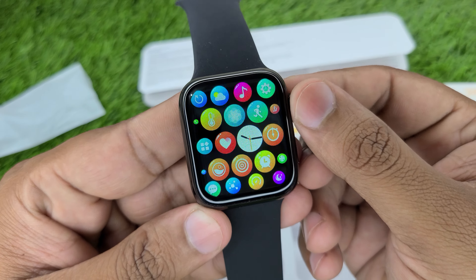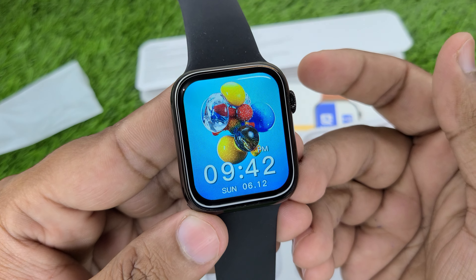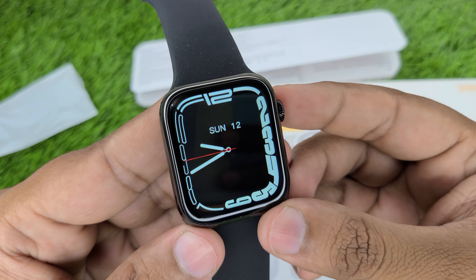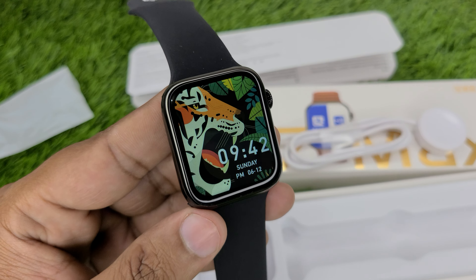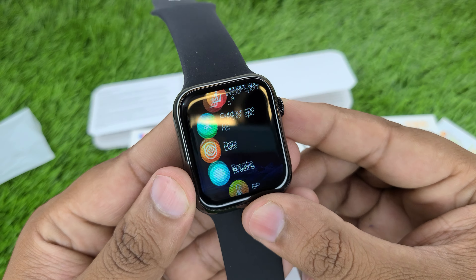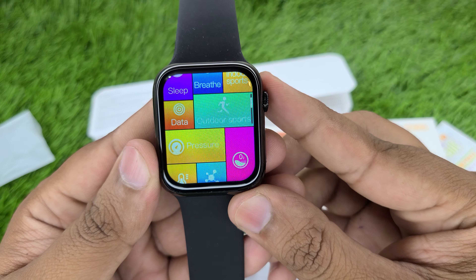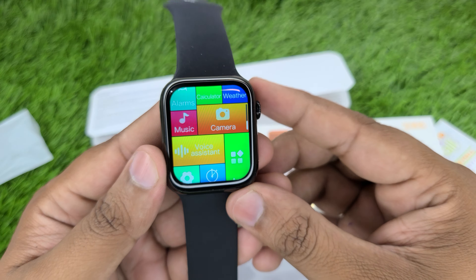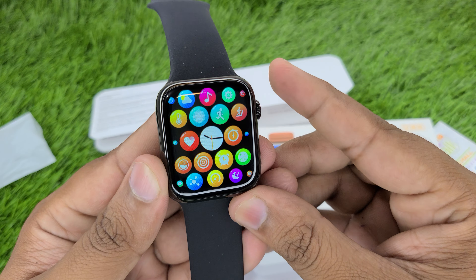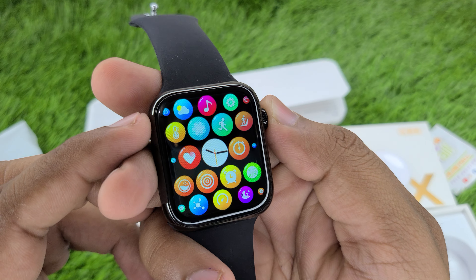I am going to show you the interface. Double tap to change the watch face — look at that. You will get the interface with a double tap. Look at the battery percentage — how many percent is full? The watch is almost fully charged. Double tap again to change. Total four interface layouts available. You will check the interface. Now let's talk about the features and functions. If you slide, you will check the control panel.